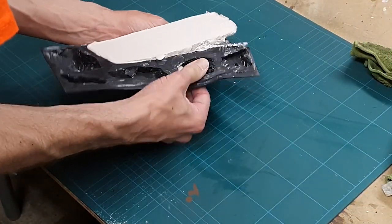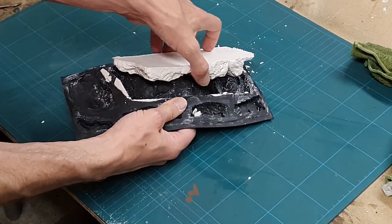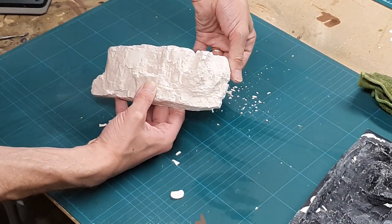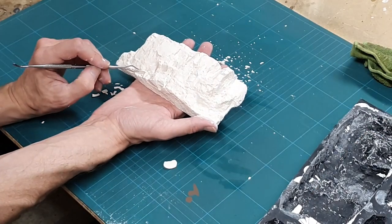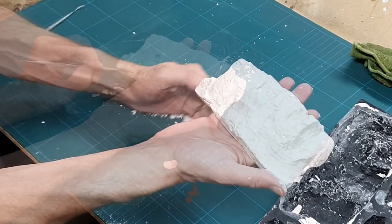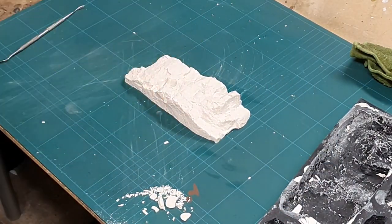After about 10 minutes it's ready to demould and it's strong enough to come out as a single piece with no worries. Next job is to clean it up a little — removing any flash bits from where it overspilled the mould lines, and then picking out any air bubbles I didn't manage to bang out. And there you have it: the perfect rock mould to crack on with painting.